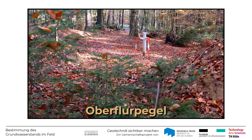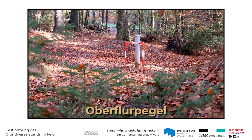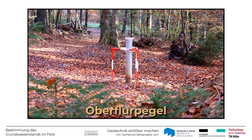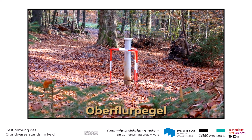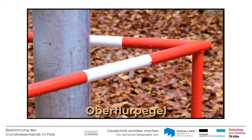Es gibt auch Messstellen, die deutlich oberhalb der Geländeoberkante angeordnet sind, also Oberflurliegen. Diese haben den Vorteil, dass man sie leicht wiederfindet, vor allem bei Messstellen wie hier im Wald, wo zum Beispiel Laub einen Unterflurpegel leicht verdecken kann. Solche Oberflurmessstellen haben allerdings auch einen Nachteil: Sollten sie am Rand oder in der Nähe von Verkehrswegen liegen, können sie durch Fahrzeuge beschädigt werden. Daher sind sie oft durch ein rot-weiß markiertes Schutzgestänge gesichert.